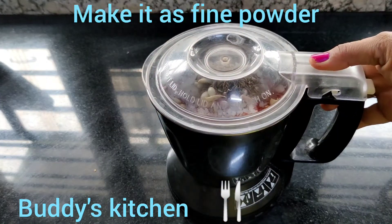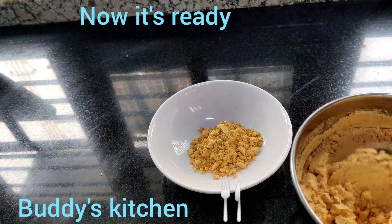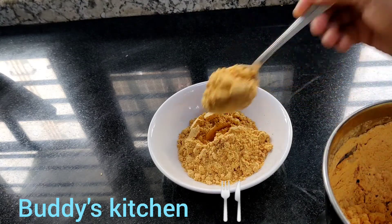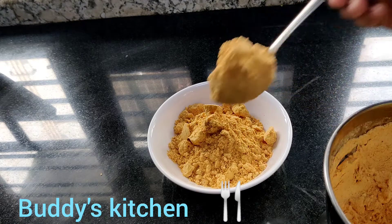It is a very simple process. We are ready to cut. We are done with the final cut.